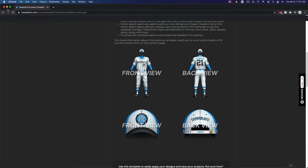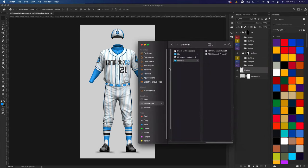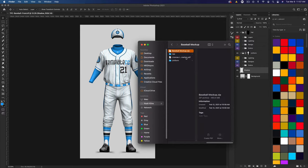I'm going to be showing you how to use this mock-up in Photoshop. If you download or purchase this mock-up, you'll get it in a zip and then three items will open up: you have the license, the hat mock-ups, and the uniform mock-ups. I'm going to be showing you how to use the front full view because it encompasses everything you need, including the hat.